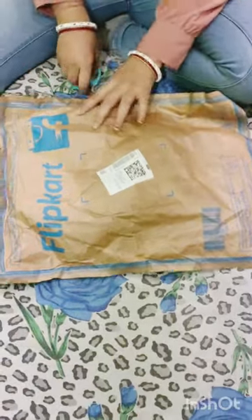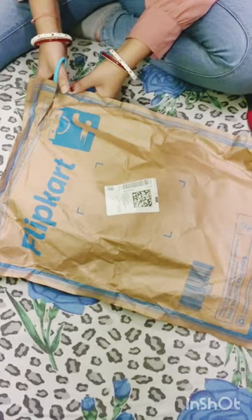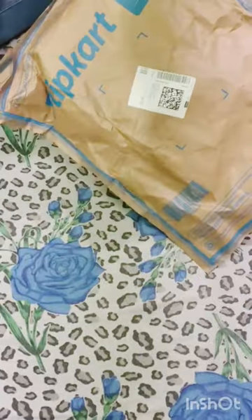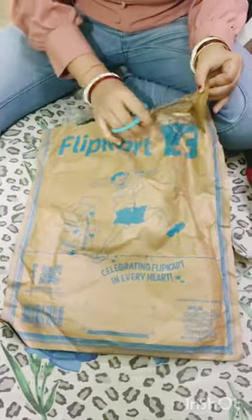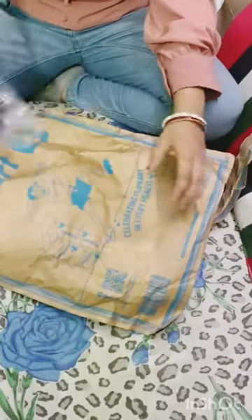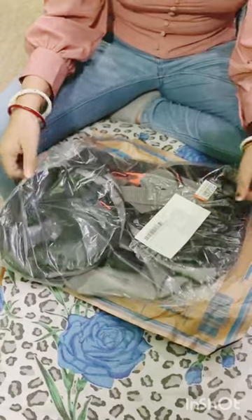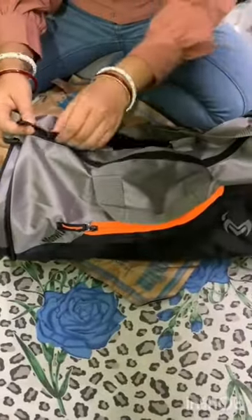Hi guys, welcome back to my YouTube channel, Cyrus or Triple One channel. Today I am going to show you one new thing, which is a bag. Two days ago I ordered a gym bag which I received on Flipkart — it was budget friendly, that's why I ordered it.